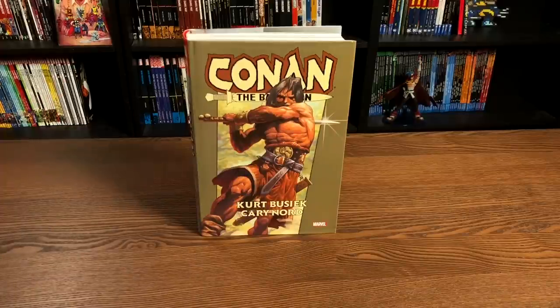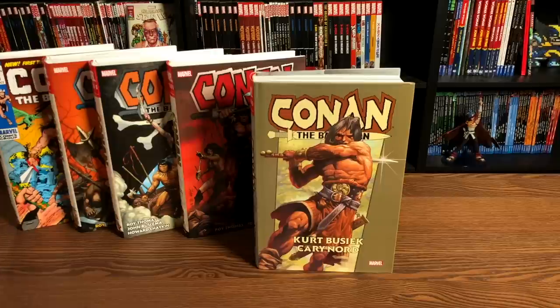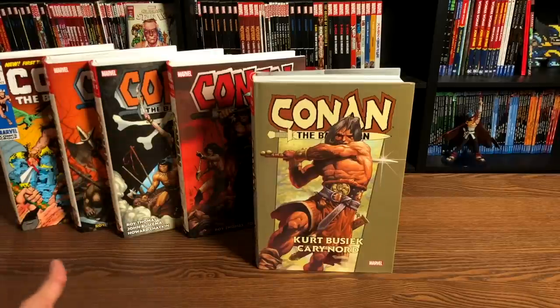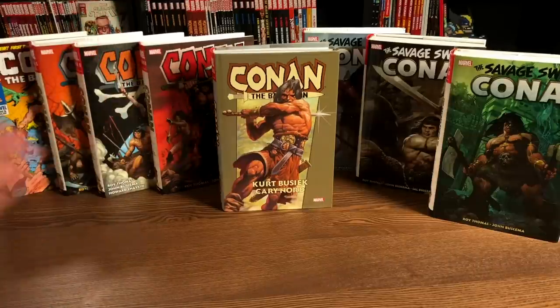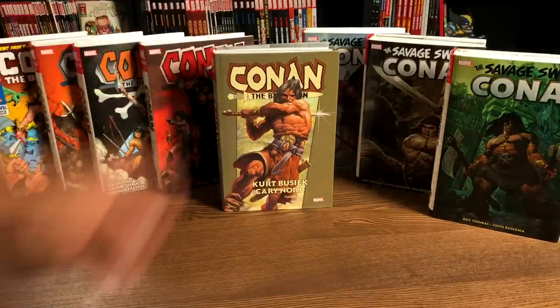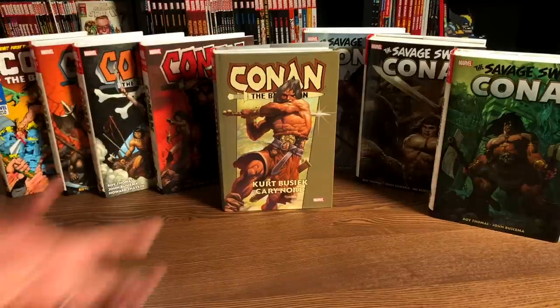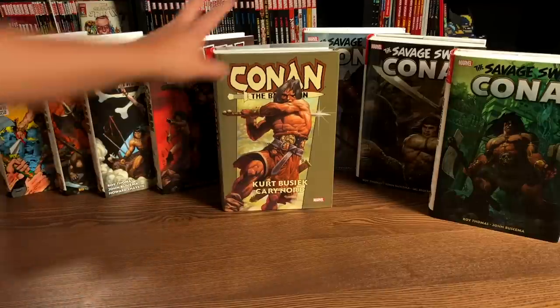So what is Conan the Barbarian by Kurt Busiek and Cary Nord? If you already have the Conan the Barbarian original Marvel Years omnibuses, do you still need this? Or if you already have the Savage Sword of Conan, do you still need this omnibus? Well, yes — because this is the Dark Horse Years. This collects the Kurt Busiek re-imagining of Robert E. Howard's masterpiece Conan.